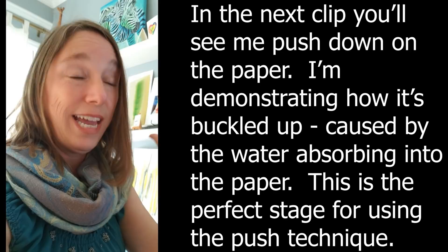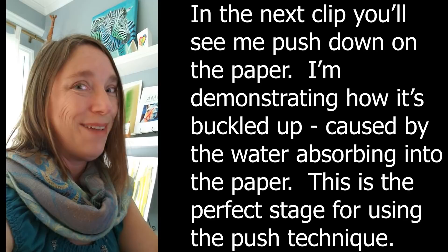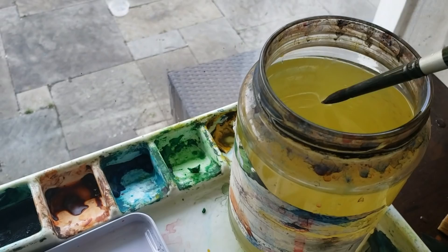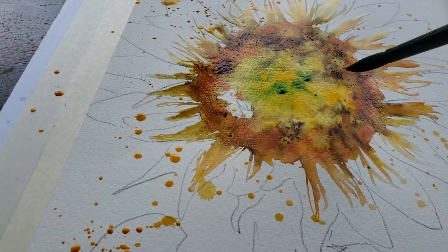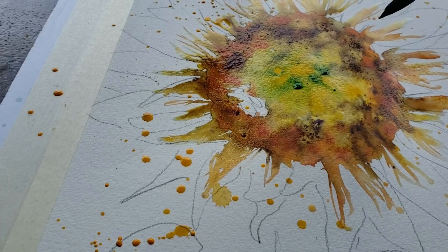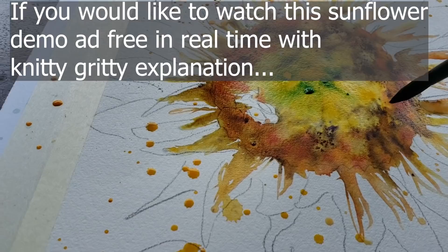The next technique that I want to show you is the push technique, and I've made a whole video about the push technique, so thank you to Judy Breedlove, who came up with that name. I used it in a little different way, and I'm also excited about this on this particular paper. I am painting on Fabriano Artistico Cold Press, and the paint seems to sit on top of it really nicely, more than what I am used to with my Arsh Cold Press. I am thinking of changing my all-time favorite paper from Arsh Cold Press to something else, because Arsh got bought by a company and their quality has gone down, and I've been having a lot of sizing issues.